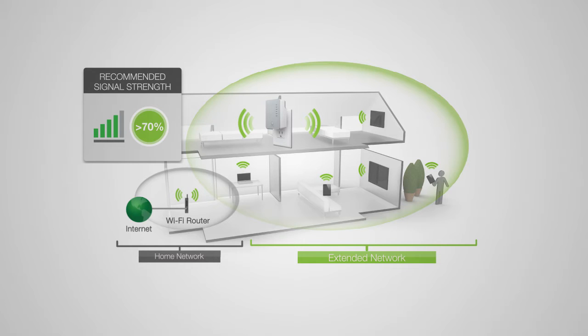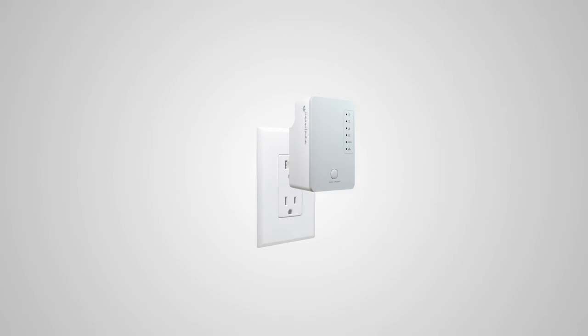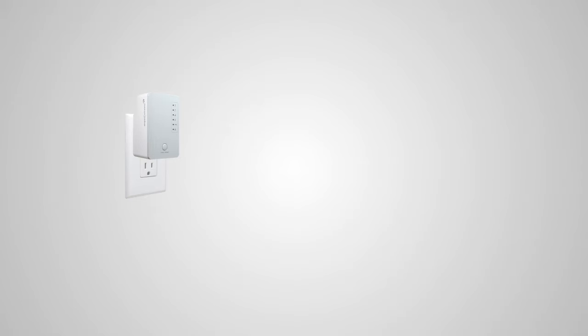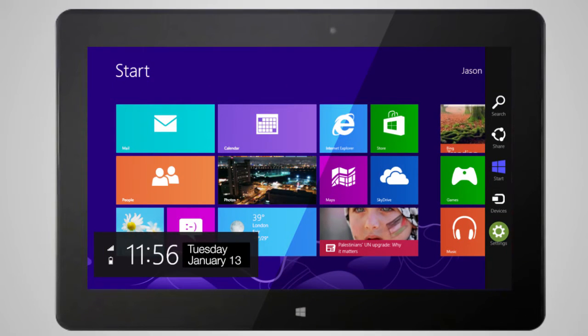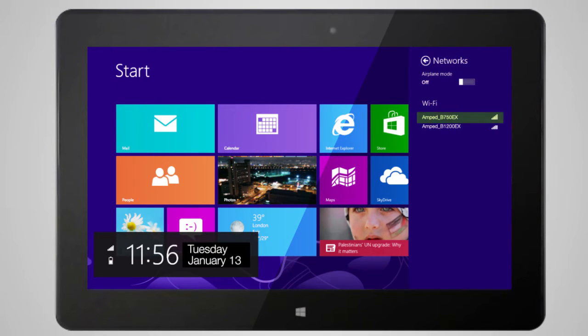After you've found your optimal location, you'll need to connect to the range extender. First, plug the range extender into an available power outlet. Locate your computer, tablet, or smartphone and power it on. Go to the Wi-Fi settings for your device and find the 2.4 and 5.0 Wi-Fi networks named Amped_B750EX or Amped_B1200EX.